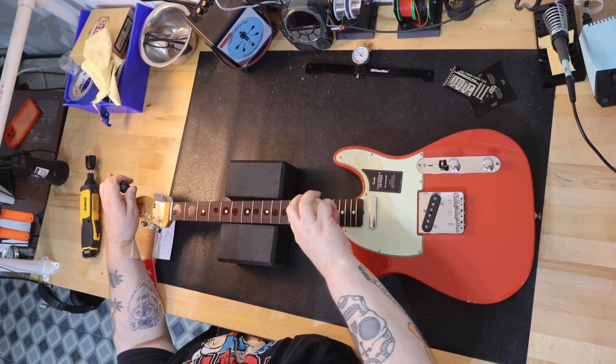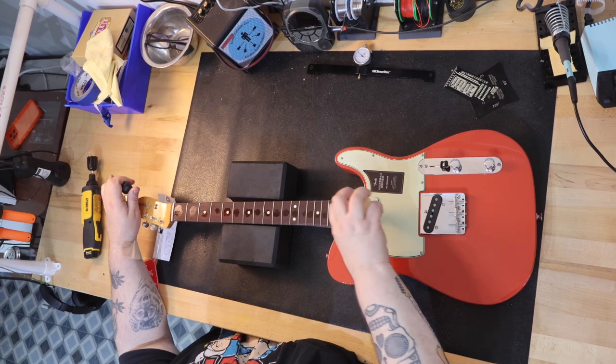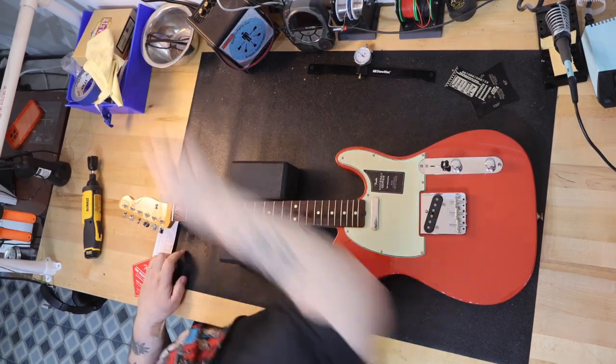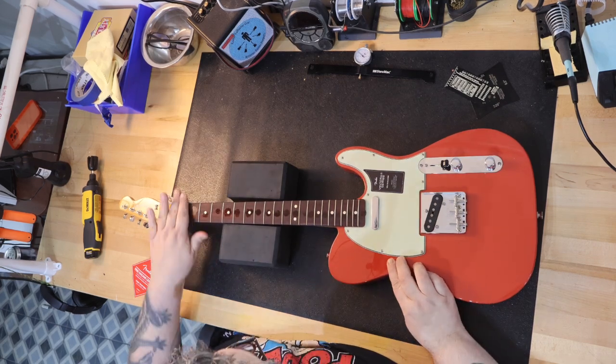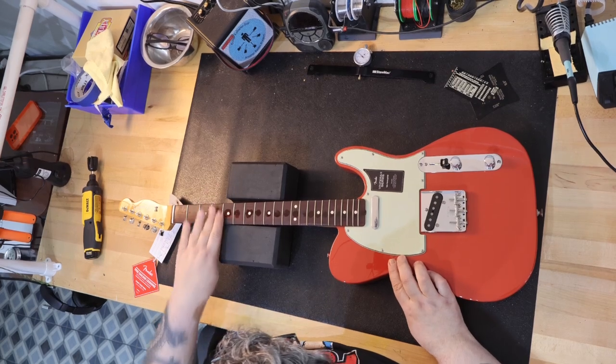This guitar, hands down, is one of the nicest Fender guitars I have played in a very long time, and I will be keeping it. I suggest that you pick one up and play it before slapping down $2,000 for an American-made version of this guitar. I guarantee you'll be surprised and not disappointed.